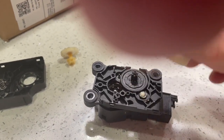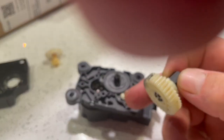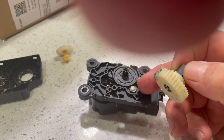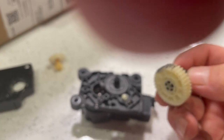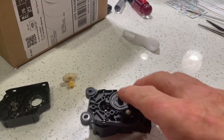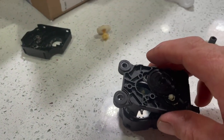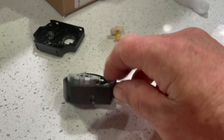So this here — this is the problem. That little white spot, that little white thing there is a little post and it breaks off. It's supposed to be connected to this right there where that black stuff is. That's supposed to be connected to it. So there's the actual motor right there. It's pretty simple.